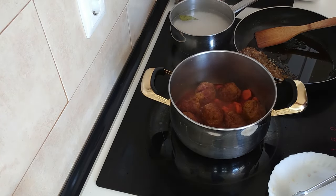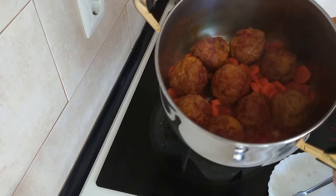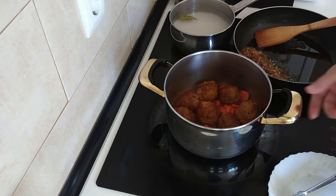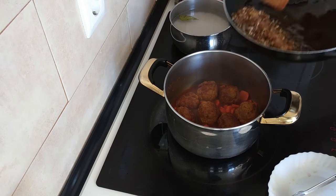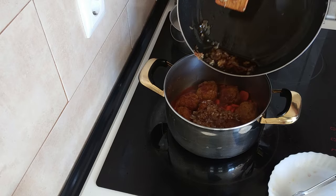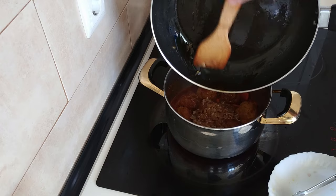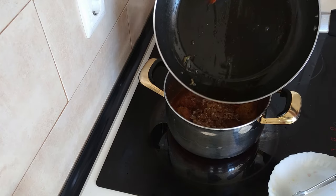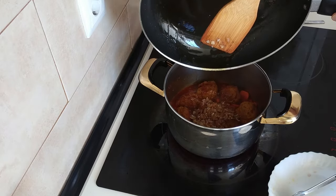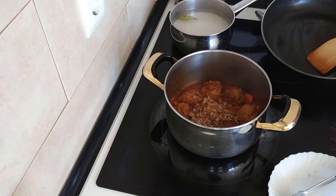Right, the alcohol is nearly evaporated — look at that, beautiful aren't they. So what I'm going to do is add the onion and garlic back in, olive oil included because olive oil is good for you, and it's also got that chorizo taste.